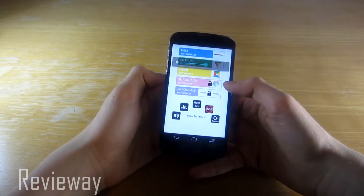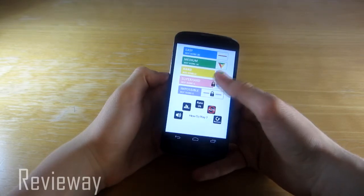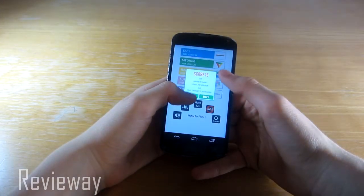There are five levels and you can unlock the next level by getting some points in the previous one.